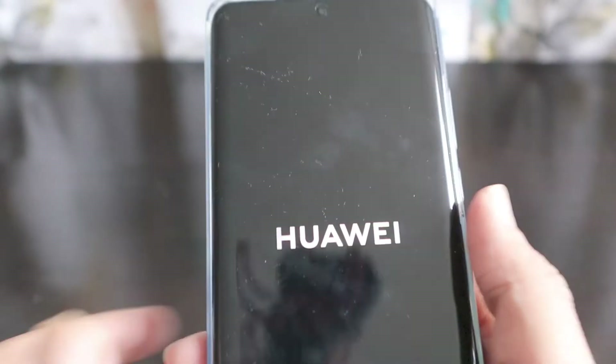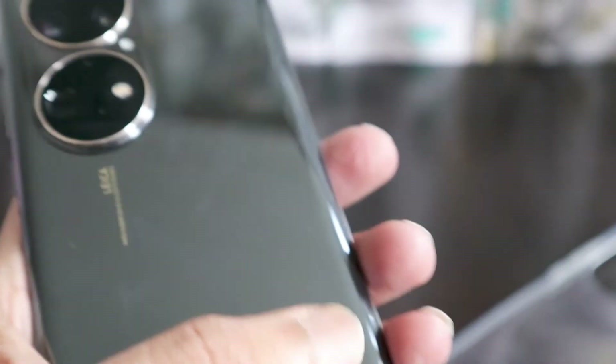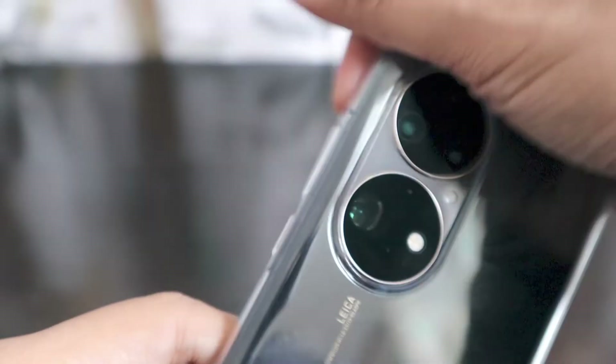The touch and feel of this smartphone is really nice, and as you can see the Huawei logo appears on boot. I'm going to use this phone for one or two weeks and check out how the photographs come out — this is a Leica lens they are using. Even without the case it looks beautiful, though it does take a lot of fingerprints without the case.